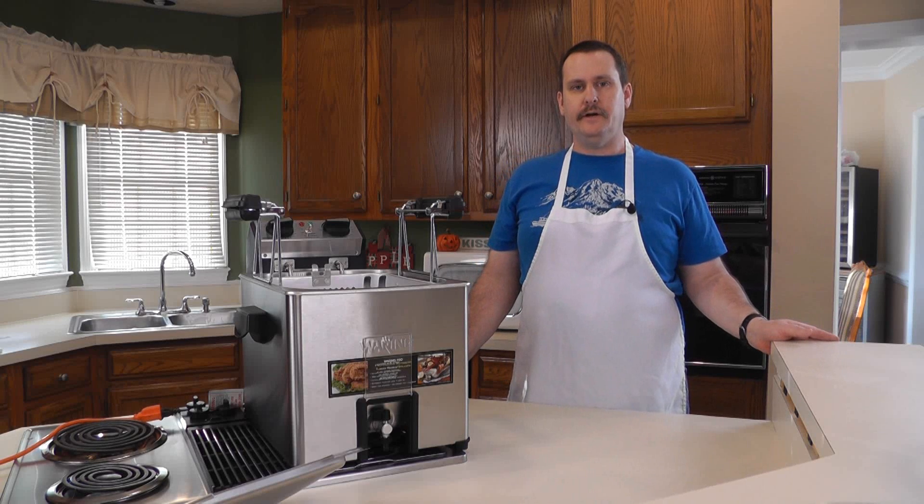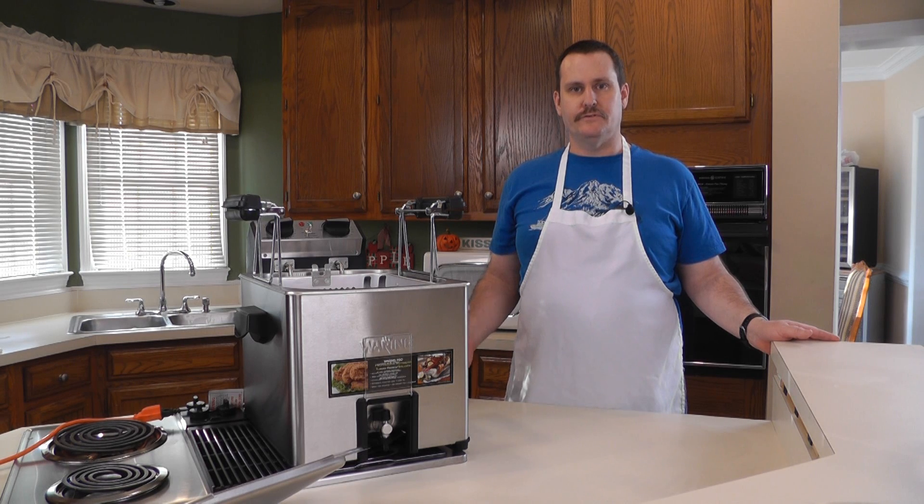Welcome to Amy Learns to Cook. I'm Eric, and recently we did an unboxing on a Waring Pro rotisserie turkey fryer steamer. In a series of videos we're going to be testing the different features such as the frying, the rotisserie, and the steamer. Today we're going to do the steamer.